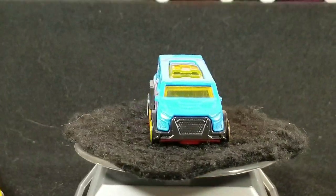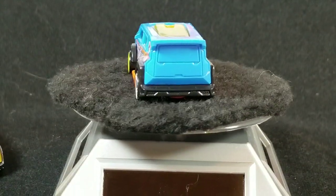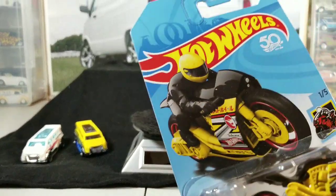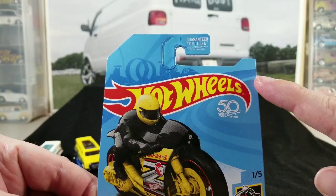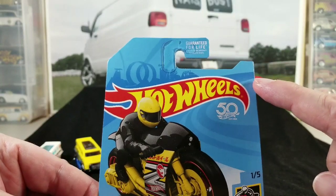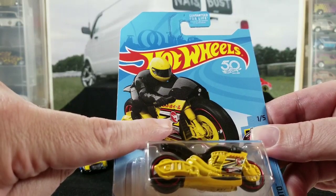If you know anything about treasure hunts, that little circle flame logo means it's a treasure hunt. Hot Wheels puts in each case of cars sent to stores some limited edition ones that are slightly different — those are called treasure hunts. A lot of times the card will have a number for the year, like maybe they have 365 cars and this is 230 of the 365. There's usually a number on treasure hunts, and on super treasure hunts there usually is no number.